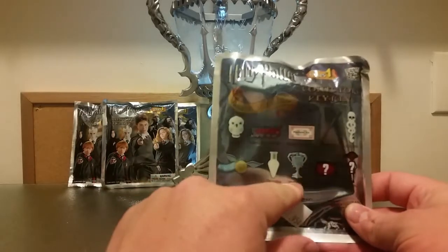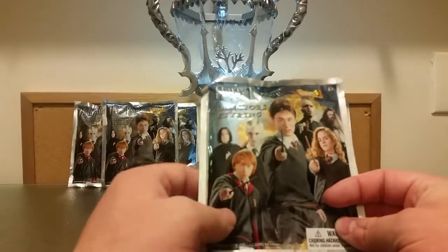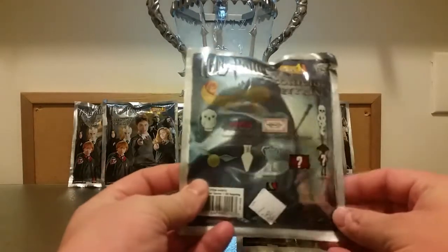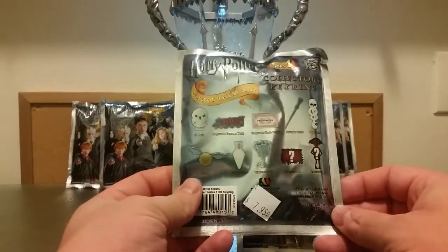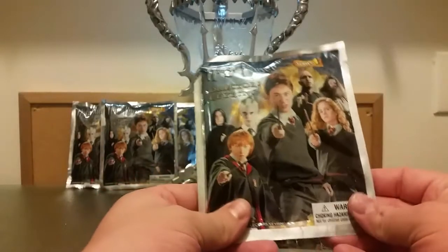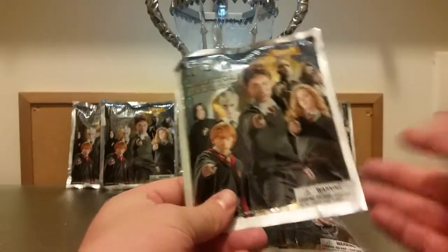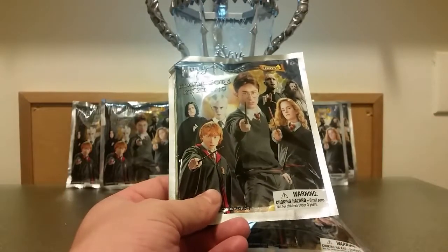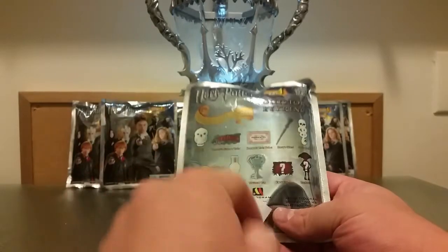We're hunting down this specific one from this set of collector's key rings. This is Series 1 of the Harry Potter collector's key rings series. I have opened a couple of these — I'm not sure if I've actually uploaded the videos onto the channel before — but I figured it's going to make a cool little mini series. I've got eight packages of them, so I'm going to do two packages per part, giving us four episodes in total.